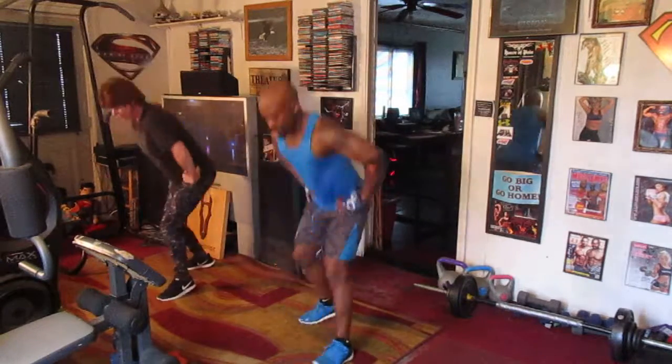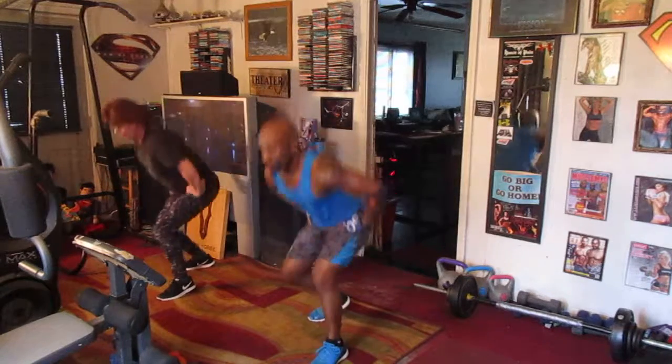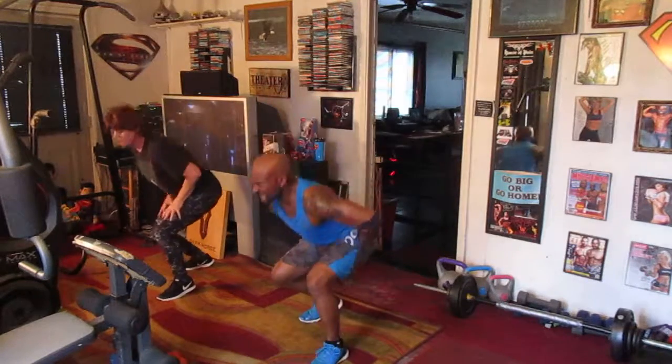Lunge left, right here. One, two, three, four, five, six, seven.